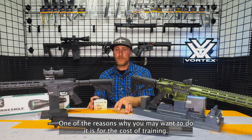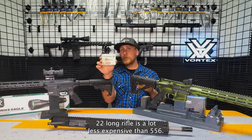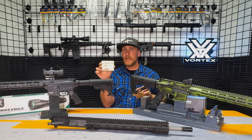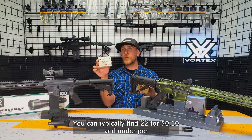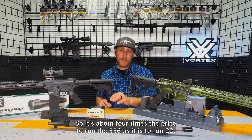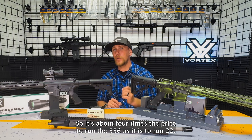Right off the bat, one of the reasons why you may want to do it is for the cost of training. .22 long rifle is a lot less expensive than .556. You can typically find .22 for 10 cents and under per round, whereas .556 you're more at 40 cents. So it's about 4 times the price to run .556 as it is to run .22.